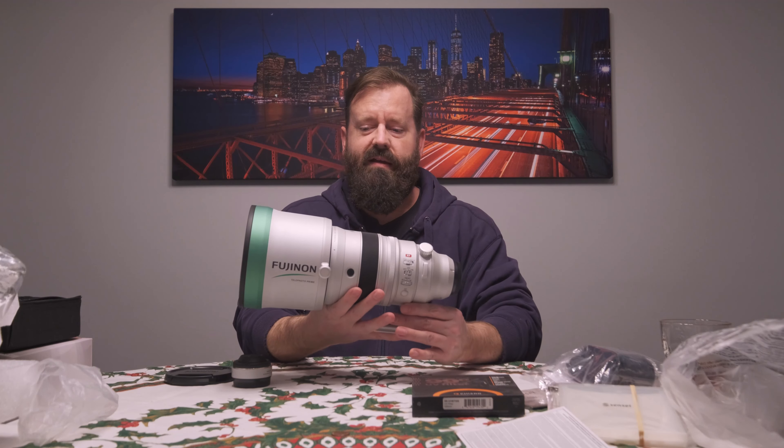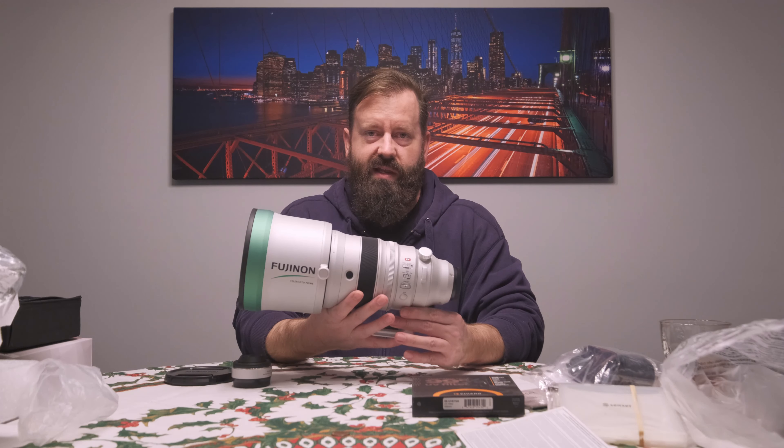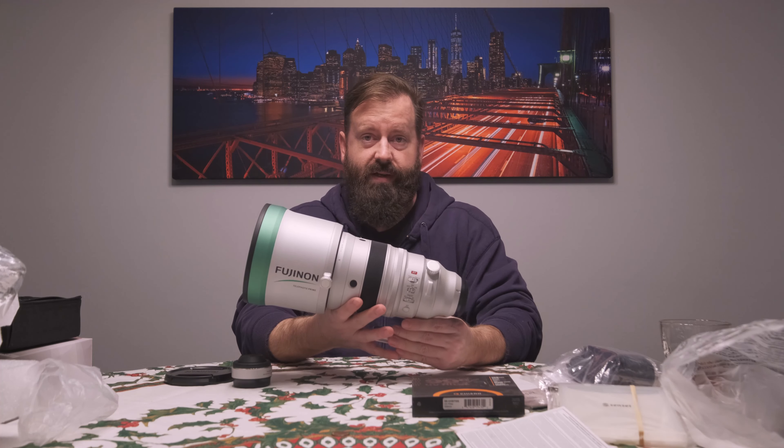Everything I've seen says it's basically the sharpest lens ever made and the bokeh is super nice and creamy. I'm looking forward to using it — I've got to find some portrait subjects.